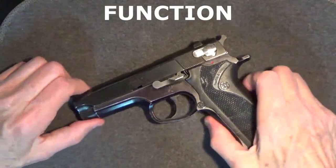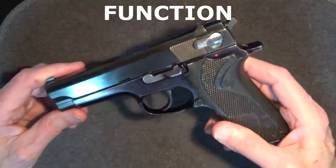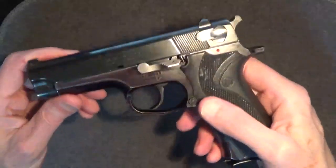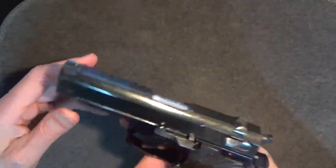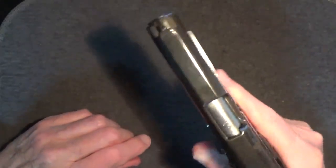As for function, this particular Model 915 functioned pretty much like my Models 39 and 59 as far as I could tell, although not as tight and smooth — it's good, but there is a difference. The 15-round magazine loaded easily enough and fit snugly when inserted. Everything seemed tight enough — no rattles or looseness.